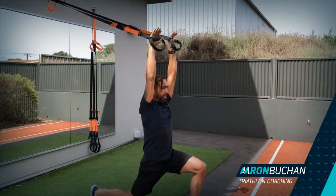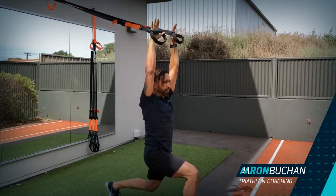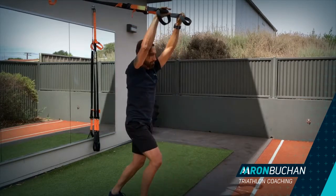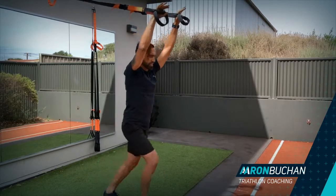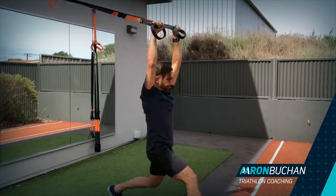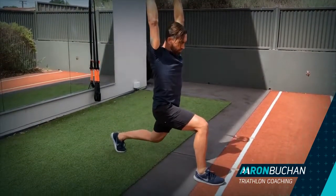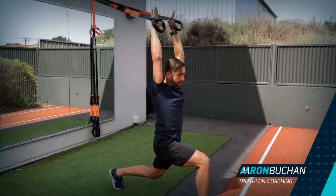From here, draw the belly button in, hold that for five seconds and then just step back. If you can't feel it in your upper body, just come forward a little bit more to really open up the chest. Make sure you're nice and square in your lunge as well. Try not to let your head poke forward, and push your hands on the straps.